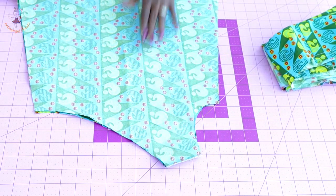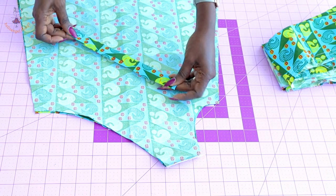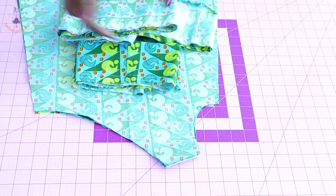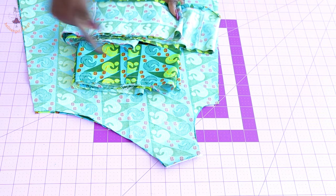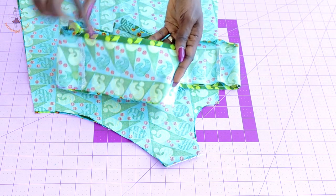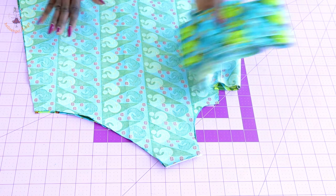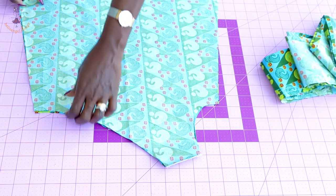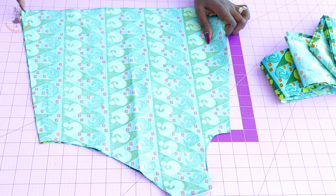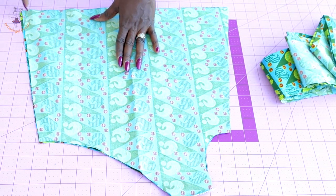I have stitched the shoulder seam of my dress and also stitched my strap — turned it inside out and gave it a good press. I've also stitched my ruffle pieces together, set my sewing machine to the longest stitch, and stitched all around. I took it to my ironing board, folded inside one centimeter, then folded again one centimeter to give it a top stitch all around so that hemming the ruffle pieces will be easier. Next, we are going to stitch the side seam of the dress.